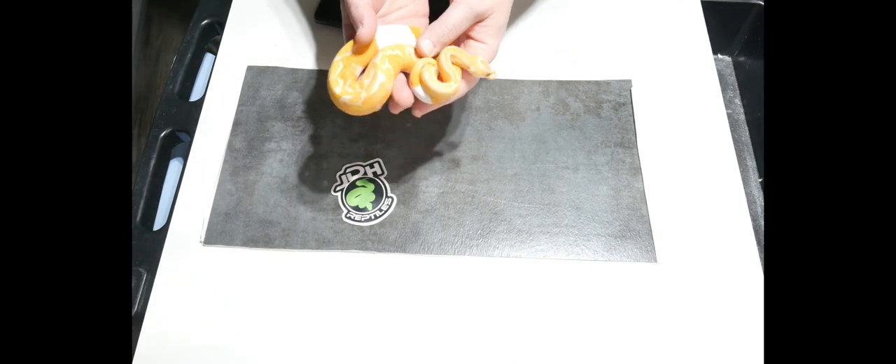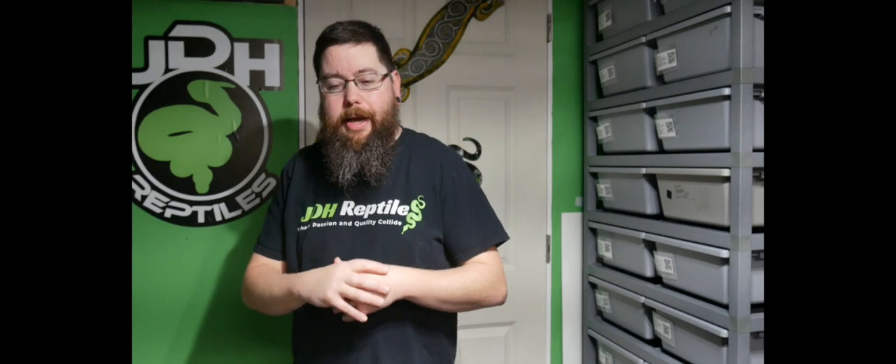I brought this up today not because I feel my photos are superior or my videos are great — I've made it clear that I do very little editing. But when I look at photos online, I think to myself, if you just spent an extra two minutes to take a better photo, the animal would not only look better but would represent you and your collection better. And if you're trying to sell it, it would probably help sell the animal easier too.